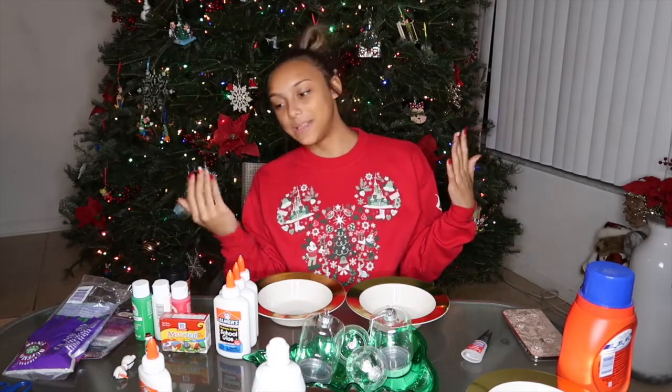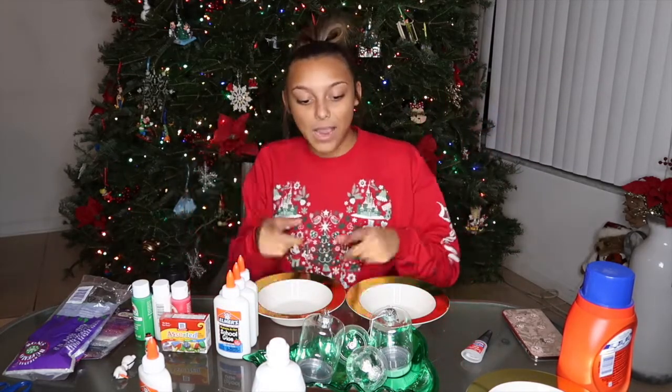Hey guys, what's up? It's Vlogmas Day 6 and as you can tell by the title of this video, we're going to be doing DIY Christmas crafts. We were kind of lazy and didn't feel good so we didn't actually go anywhere. So we're sitting down to make some crafts. We're going to be making slime and some ornaments. Let's get started.